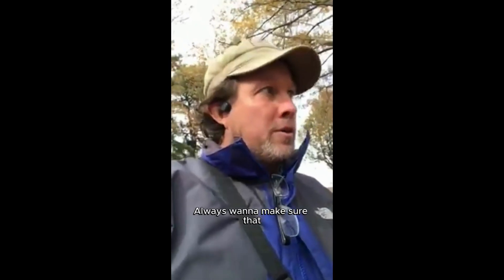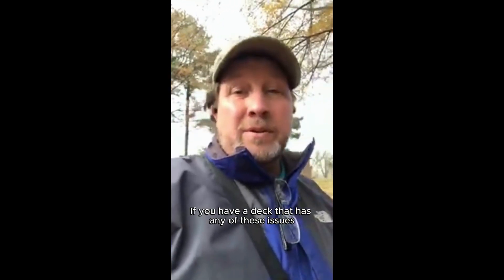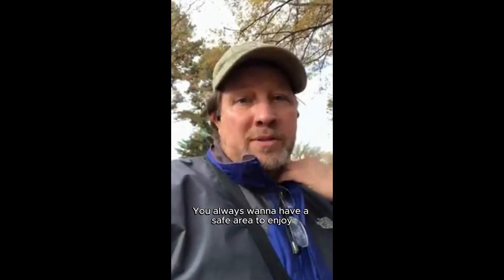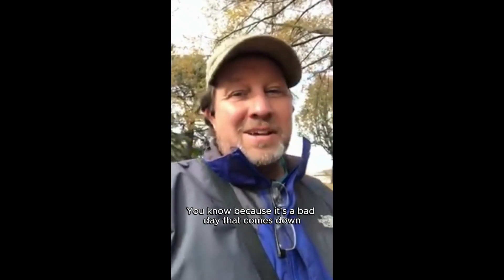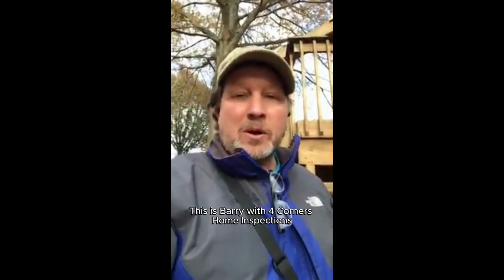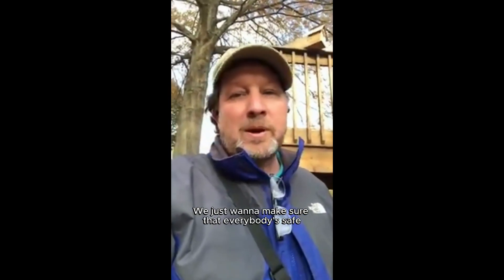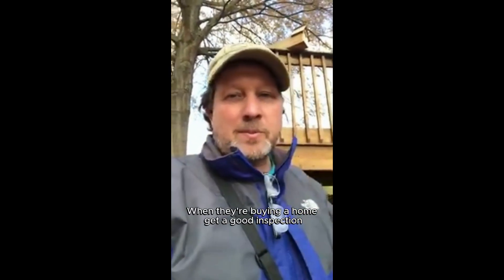Always want to make sure that some of these issues that we pointed out — if you have a deck that has any of these issues, you always want to have a safe area to enjoy, because it's a bad day if that deck comes down or somebody gets hurt. So this is Barry with Four Corners Home Inspections. We just want to make sure that everybody's safe and knows what they're getting when they're buying a home. Get a good inspection.